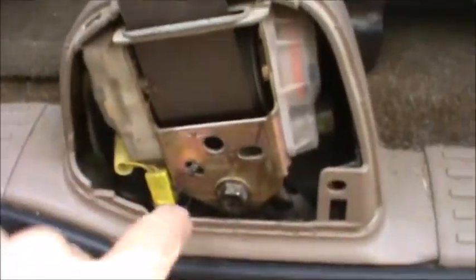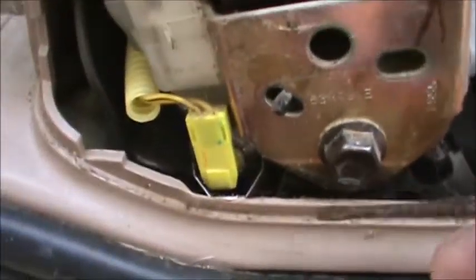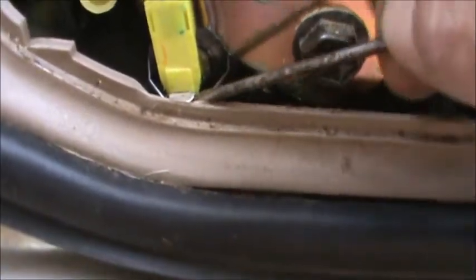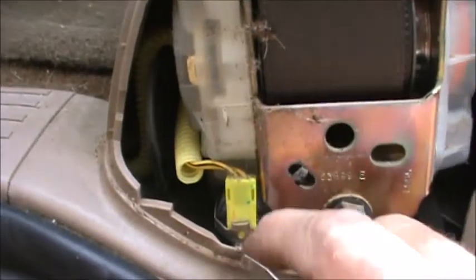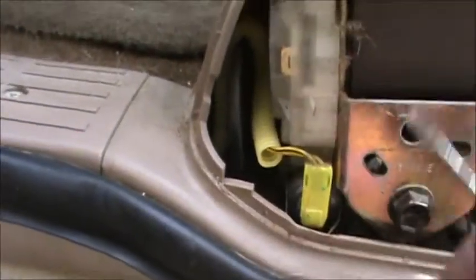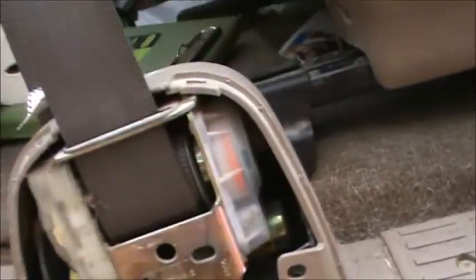Okay, here's your first tip. I'm going to get a screwdriver in here so I can manipulate things. Right here, this little tab is flipped up — you need to push it down and get it out of the way, and that'll allow you to unplug the connector, which then comes out.